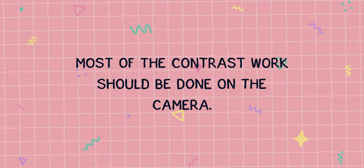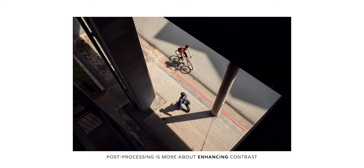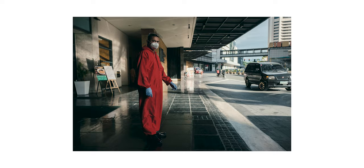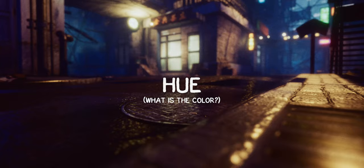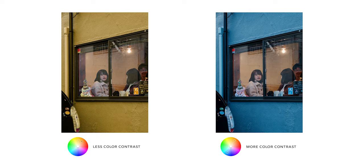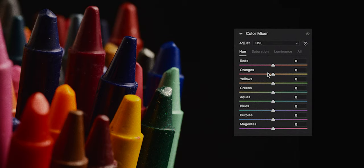Most of the contrast work should be done on the camera. When you take a photo, aim for strong subject and background separation. Post-processing is more about enhancing contrast and less about creating contrast. The previous example shows us the importance of value or brightness levels in the photo. Now let's look at how we can improve contrast by manipulating colors. We can change the hue. Colors that are close to each other have less contrast compared to colors that are far from each other on the color wheel. This is one reason why complementary colors work — they have the maximum possible contrast from each other.